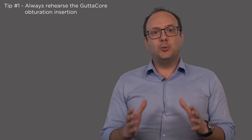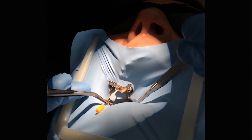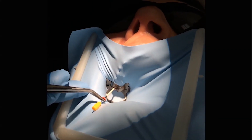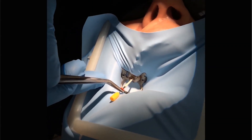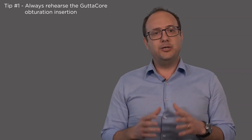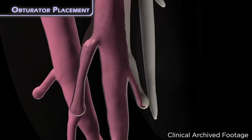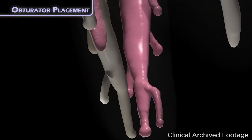The first tip is to always rehearse the GuttaCore obturator insertion. You can do it with the obturator verifier, simulating the path you'll have to complete between the GuttaCore oven and the patient's root canal. By doing this, more than once if needed, you'll guarantee a much more predictable and correct application of the GuttaCore obturator.